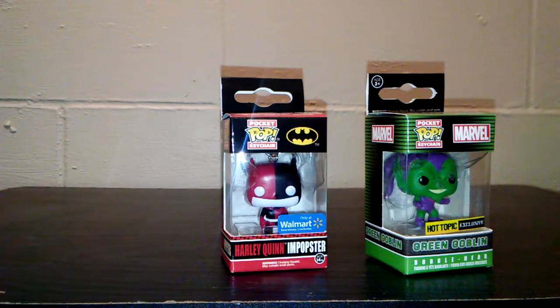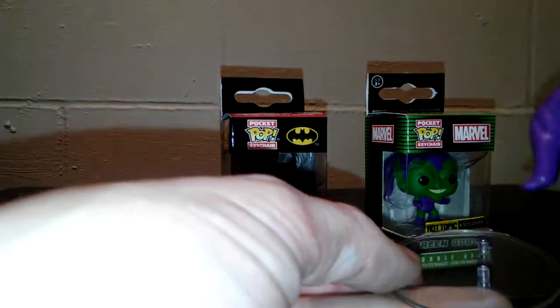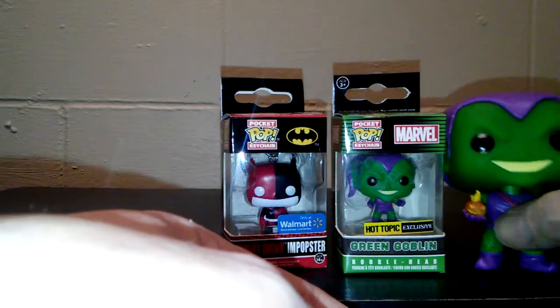When you unbox your Funkos it's easier if you do it from the bottom and not the top — the bottom comes off easier than the top does. The Green Goblin Funko does not come with a glider; he comes with a base. So he comes with the base instead of the glider, and he actually has the pumpkin. So there are differences.